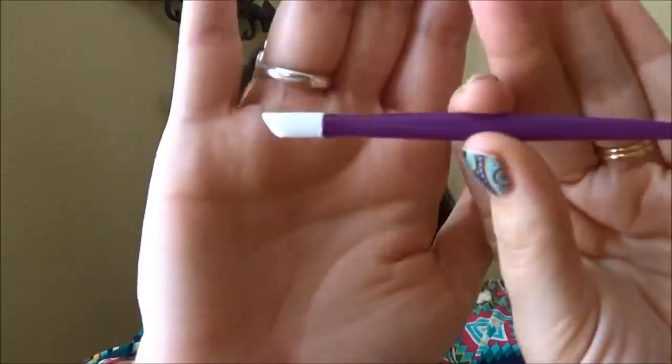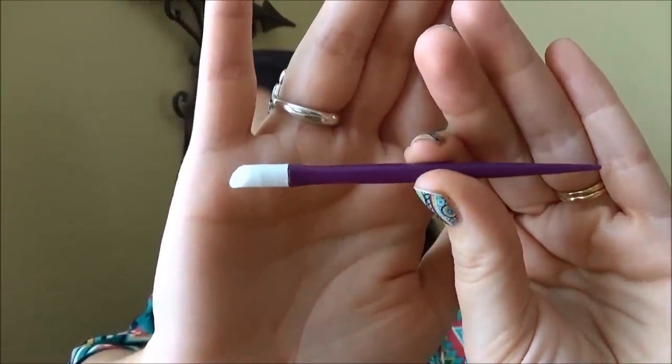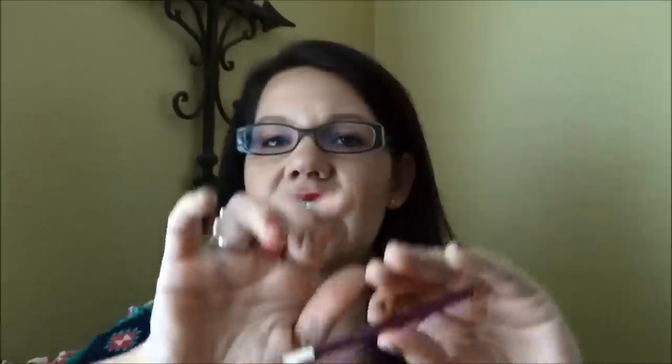So how do we get rid of invisible cuticle or even know that it's there? First, if you're having issues, just assume that it is there. You do need one of these — what we like to call Jamberry purple gold. This is the cuticle pusher that comes in our Jamberry application kit. The application kit is $12.50 and it comes with everything you need to prepare your fingernails for application.